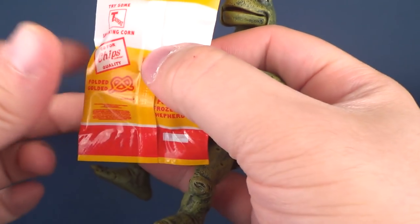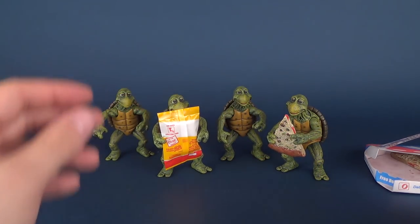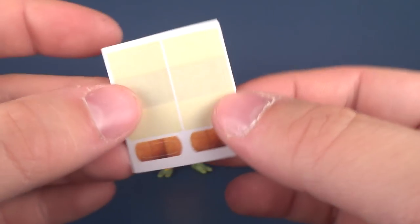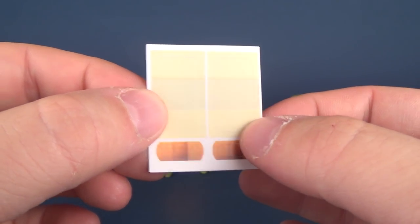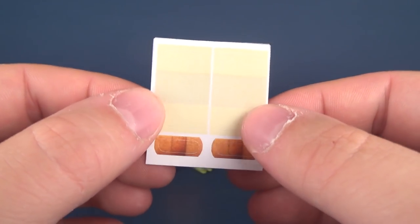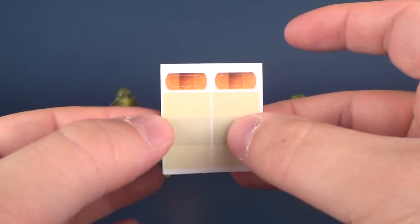One issue I have with these figures is that their wrists don't swivel — I'll get to that in a second. You've also got a pizza box, pizza slices, and a bag of chips. It also comes with some bandages — two smaller band-aids and two larger bandages. 'Band-aids' is technically a brand name, like Post-it notes or Scotch tape — a topic for another review. The bandages are peelable and stick on the turtles, though I'm not sure I'd actually put them on.